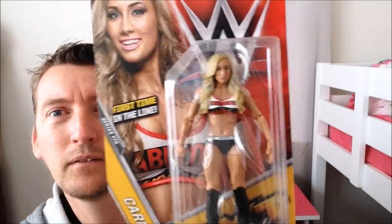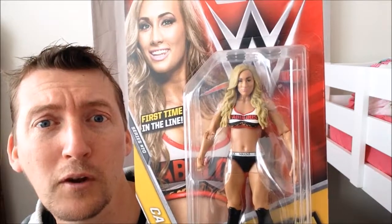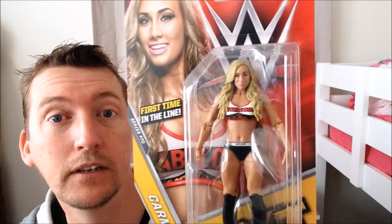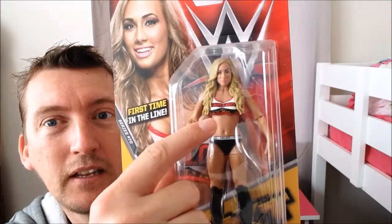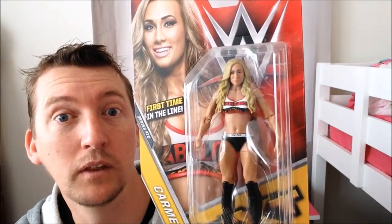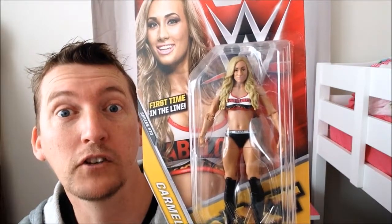Going for a closer look. The figure has the mouth closed instead of open — she's more likely to have her mouth open than the rest of the girls. The outfit is not too bad. You can see a little bit of leopard print underneath, which was very popular when she was back at NXT with Enzo and Cass. They all had that certified G look.